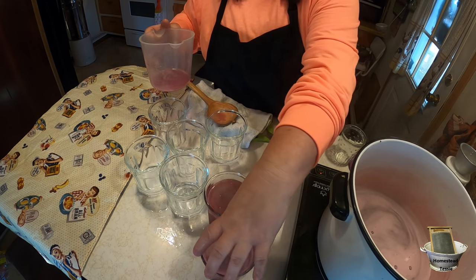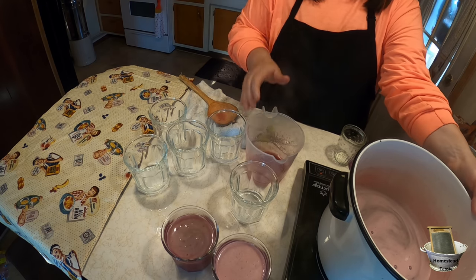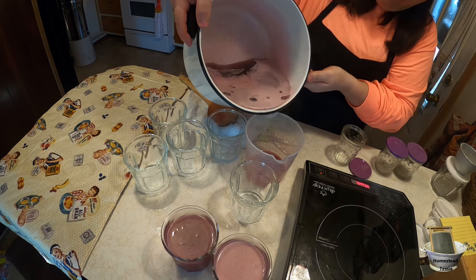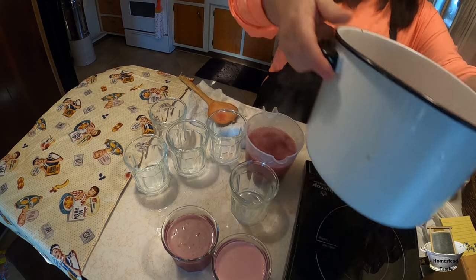Beautiful — I just love these thick jars, they are amazing. Most people are telling me that their Dollar Tree has them. I don't know if they'll have them next year, so I went and made sure I got enough to last from year to year.